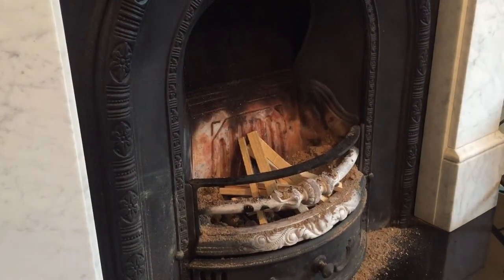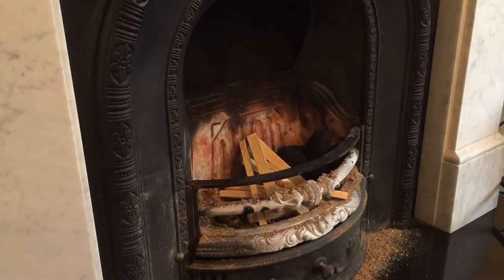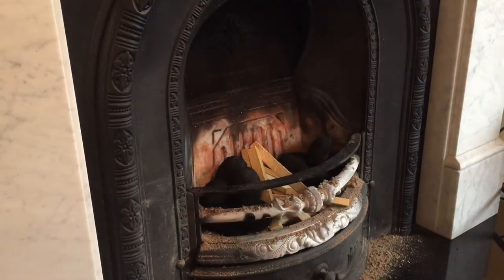Now this is smokeless coal. You bang on the coal there, and then you get another load of coal. It's quite dirty but it burns okay. Put some either side of the kindling.